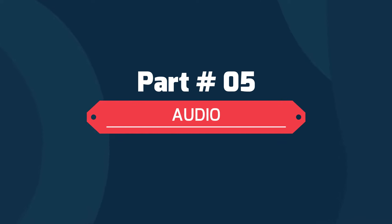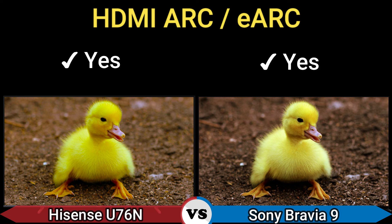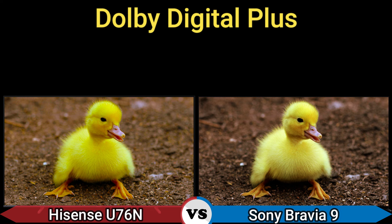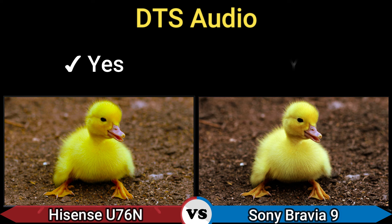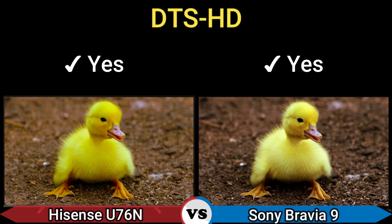Part 5: Audio. Speakers: 2.1 50W and 70W 2.2.2 Acoustic Multi-Audio Plus. HDMI eARC: Yes. Dolby Audio: Yes. Dolby Digital Plus: Yes. Dolby Atmos: Yes. DTS Audio: Yes. DTS Digital Surround: Yes. DTS HD: Yes.